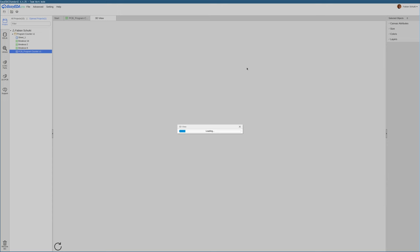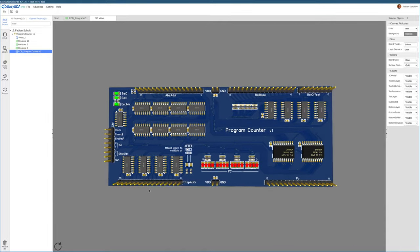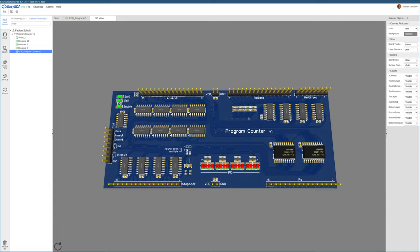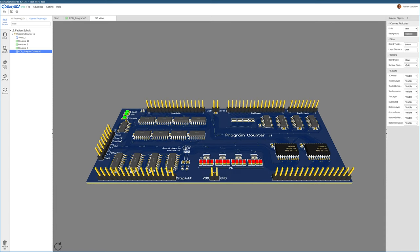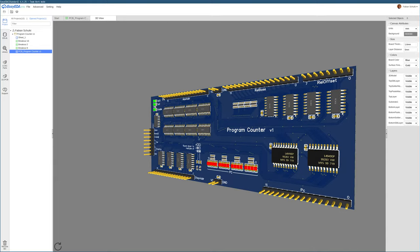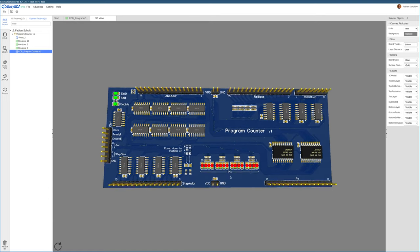Now for the big reveal — let's look at the 3D preview of the PCB. On the bottom right we have the current PC value and the registers holding that value. In the lower middle are the LEDs indicating the current PC value. On the lower left are the adders that compute the step address, the next address in the instruction sequence. In the top left corner there are the status LEDs and reset logic. To the right of that are the eight multiplexers that pick which value will be stored in the PC register in the next cycle — step address, relative jump, or absolute jump. In the top right is the adder performing the relative jump, and on the far left is the header of control wires.